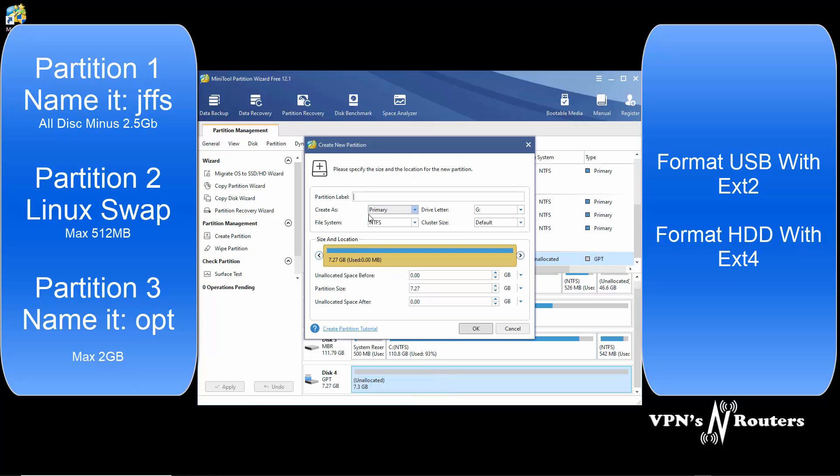First of all, we're going to do the OPT partition, which we're going to make one gigabyte. We're going to call that OPT and format it EXT2. Now, bearing in mind, this is not going to be removed from the router. If you did want to use it in Windows as well, you'd need an NTFS partition. However, I'd recommend sticking with leaving this in the router and transferring files over your network to your computers.